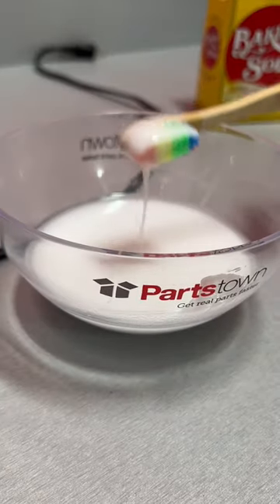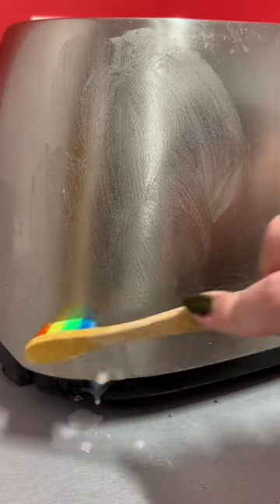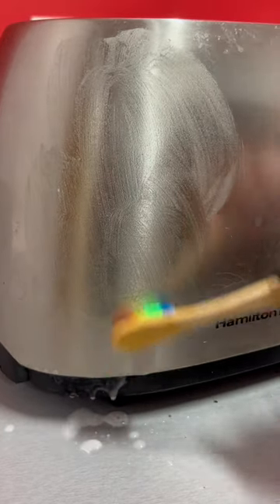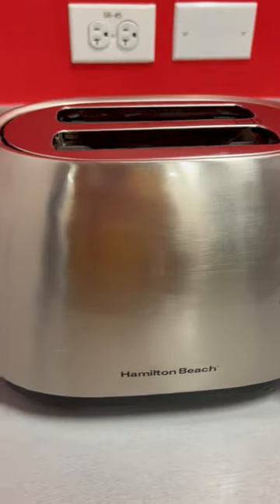Now, using a toothbrush, scrub the stains on the exterior of your toaster with that baking soda water mixture. Wipe off residue with a soft cloth. That's how you do it.